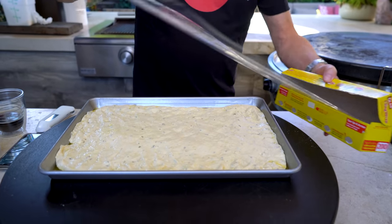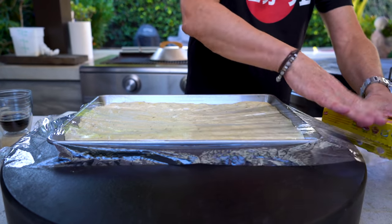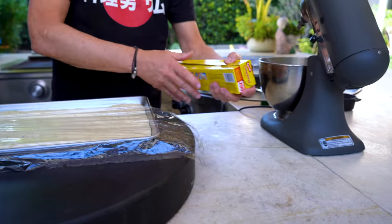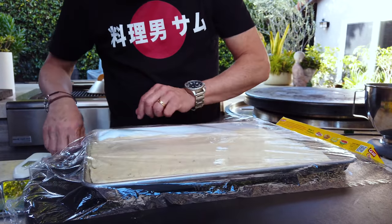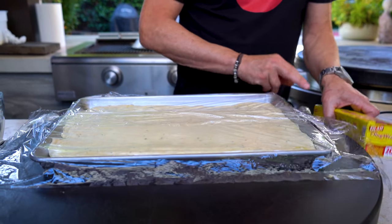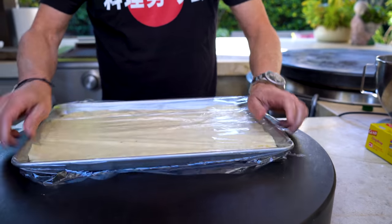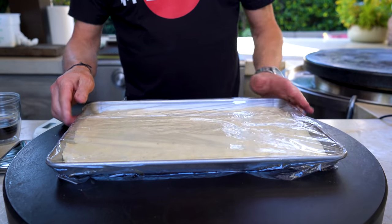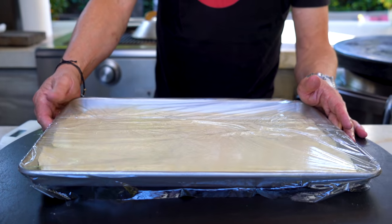We want to cover it with saran wrap. We're going to take it and put it where it's generally warmer — inside by the stove for about 45 minutes. In that 45 minutes, it's going to rise and do all the things that pizza dough is supposed to do. While that's happening, we can prep our toppings, which is perfect.